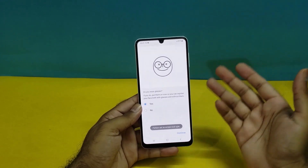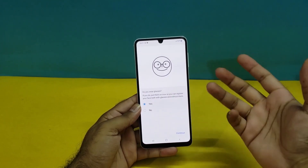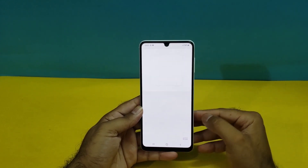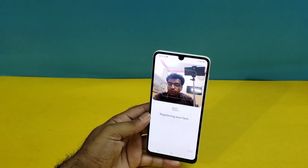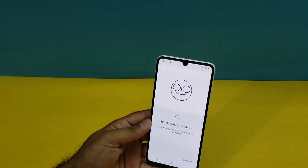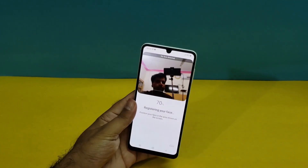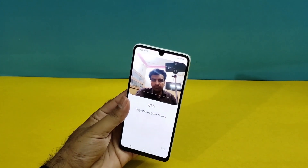It's moving towards the Face ID screen. The first main screen of Face ID asks whether you are wearing glasses or not. I am wearing glasses right now, so I'll press Continue. It's going to start registering my face. As you can see, it registered me at 70 percent. It has registered me at 70 percent, and now it's asking me to remove the glasses. I've removed the glasses and it's continuing to register me quite fast.